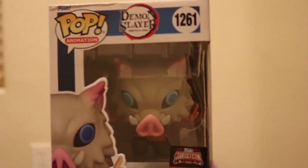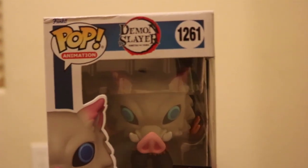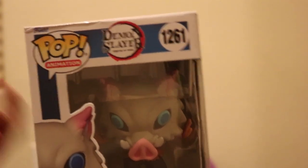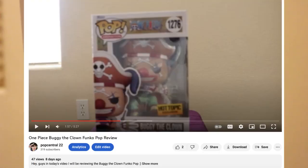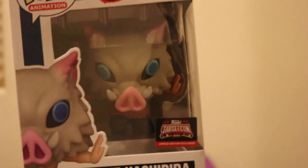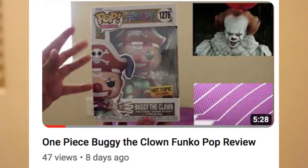Also guys, I don't know what it is, I haven't been having the best luck with Funko Pops. This one was damaged. Also if you saw my last video, I reviewed Buggy the Clown from One Piece and Buggy literally kind of broke on camera. If you want to check out that video, link will be down below in the description.